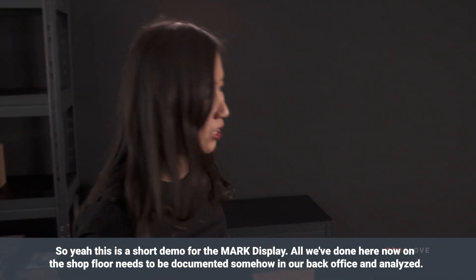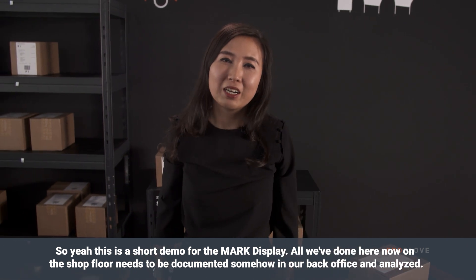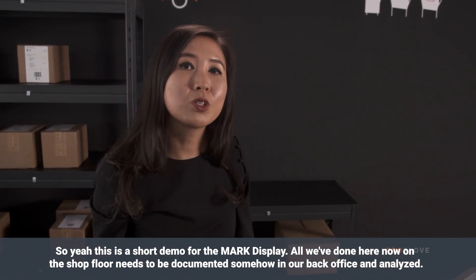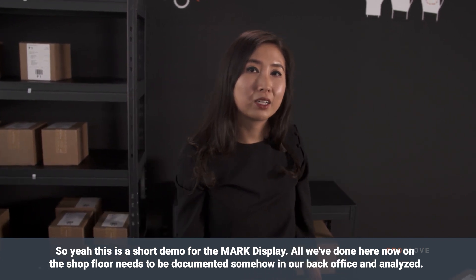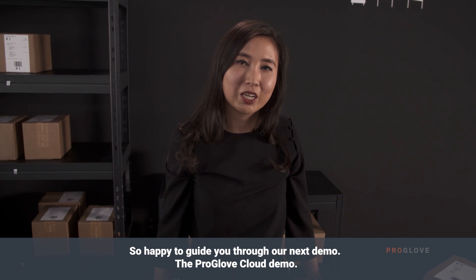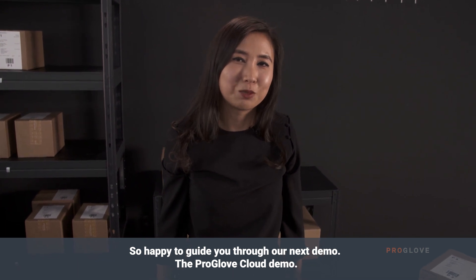This was a short demo for the Mark Display. Everything we've done here on the shop floor needs to be documented and analyzed in our back office. I'm happy to guide you through our next demo: the cloud demo.